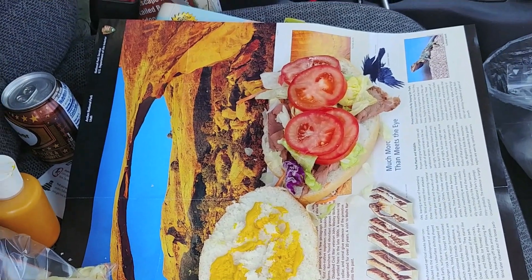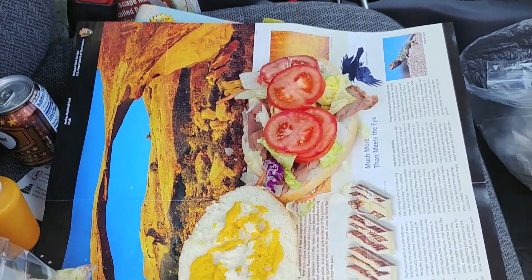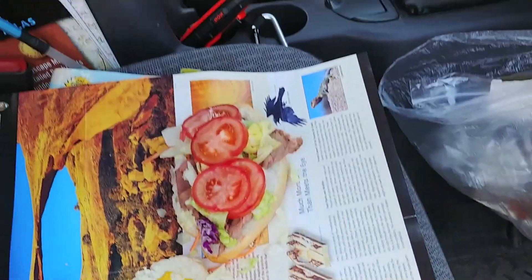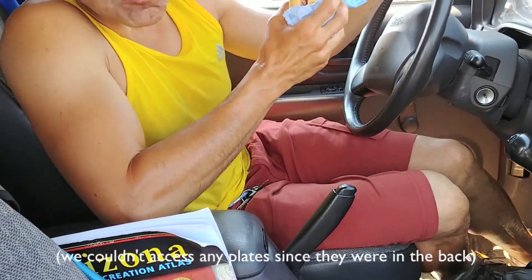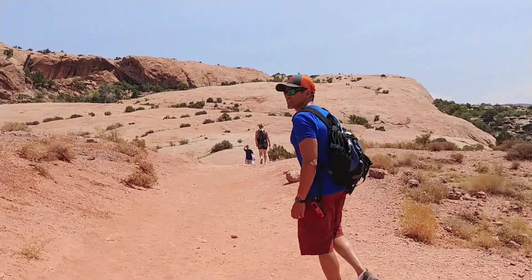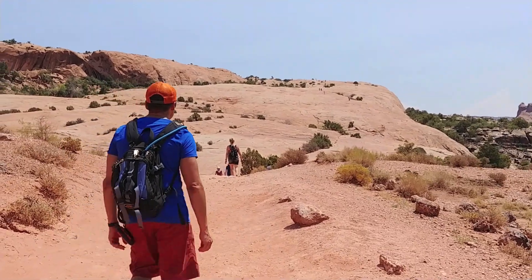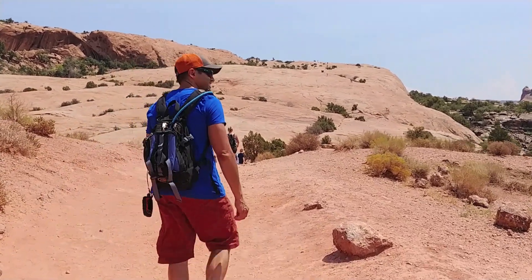The hike to Delicate Arch is about 3 miles. We made these sandwiches on the brochure and we're going to eat and go on. You can see there are so many people on that slick rock — that's where we have to go. We made it up that slick rock and now we found some shade, so we're just lingering a little. There are other people in the shade too.